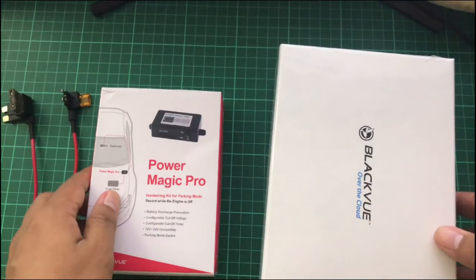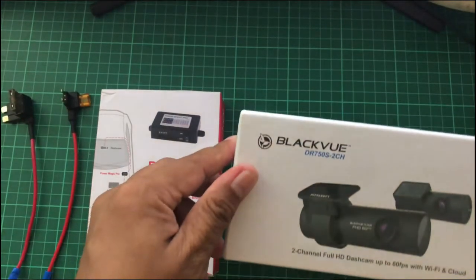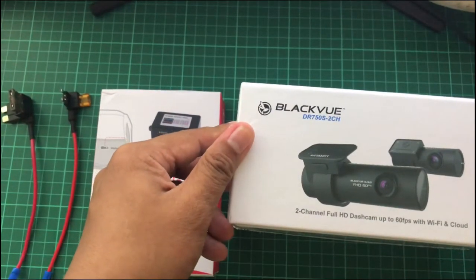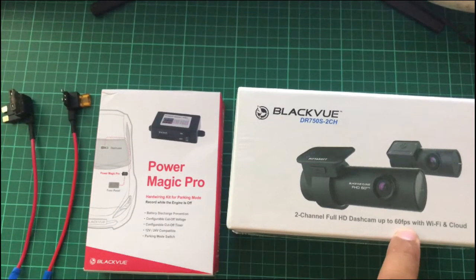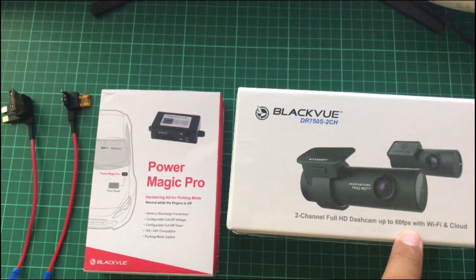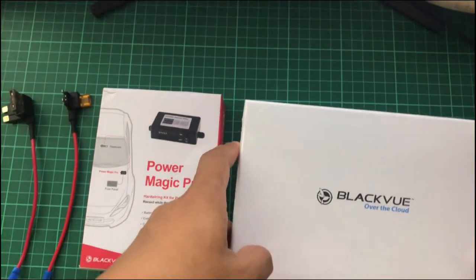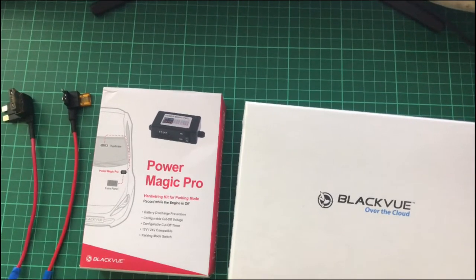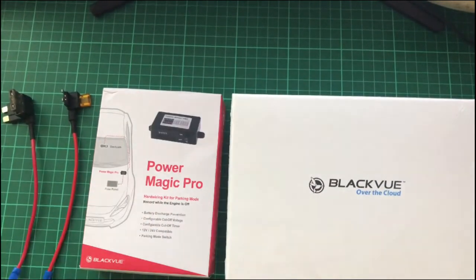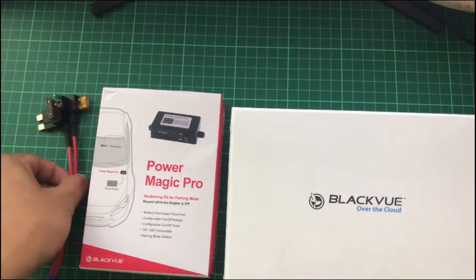Here it is — the Blackview DR 750S, two channels, full HD cameras, up to 60 frames per second, with WiFi and cloud capabilities. It may serve as a monitoring camera if your car is in the garage and you're away from home. That's the reason why we need these fuse tabs.